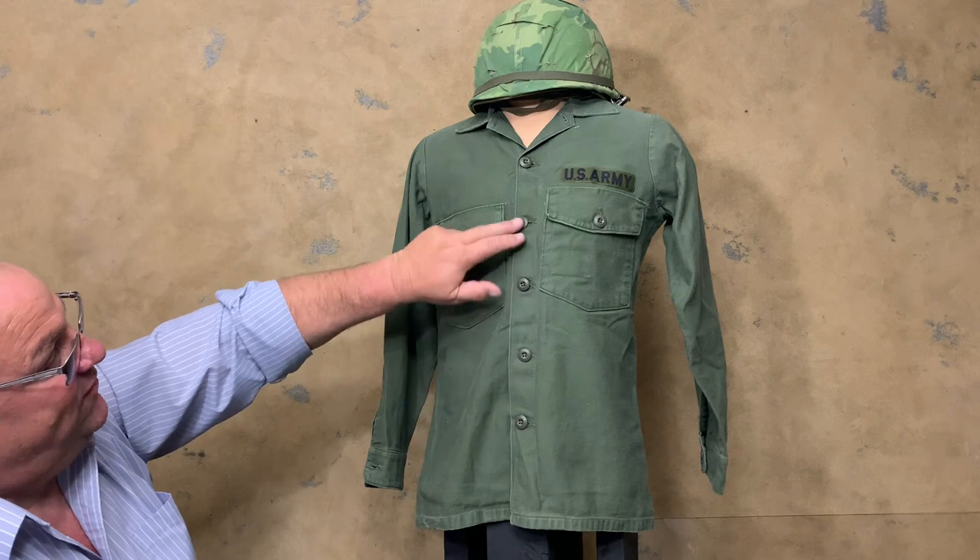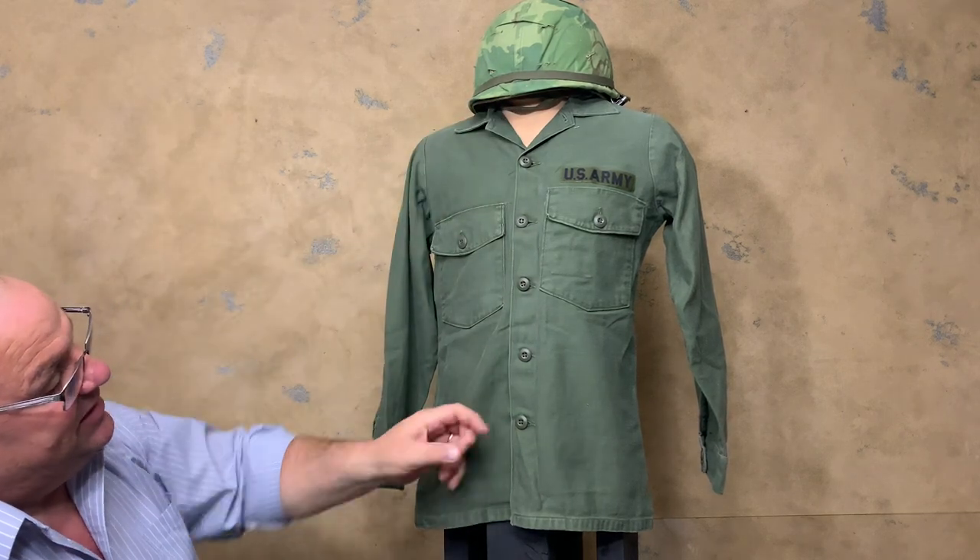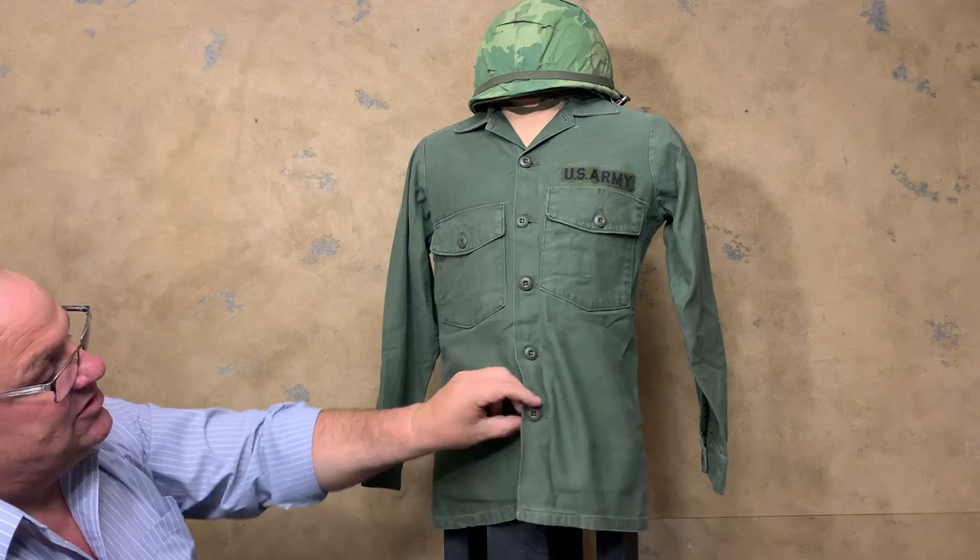They went back to six buttons on this pattern. These buttons are kind of convex shaped.